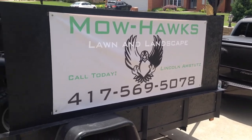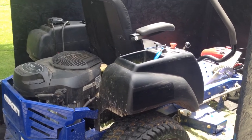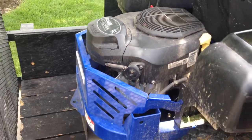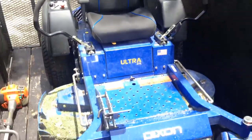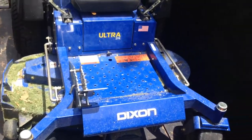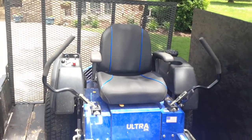And then here is my 52-inch Dixon Ultra — it's got a 25 horsepower Kohler engine. Just got this brand new last year, a little dirty, I just got done doing some yards. It's 52 inch and I installed the mulching kit on there so it just mulches everything, and it works well for most of the residential properties that I do.